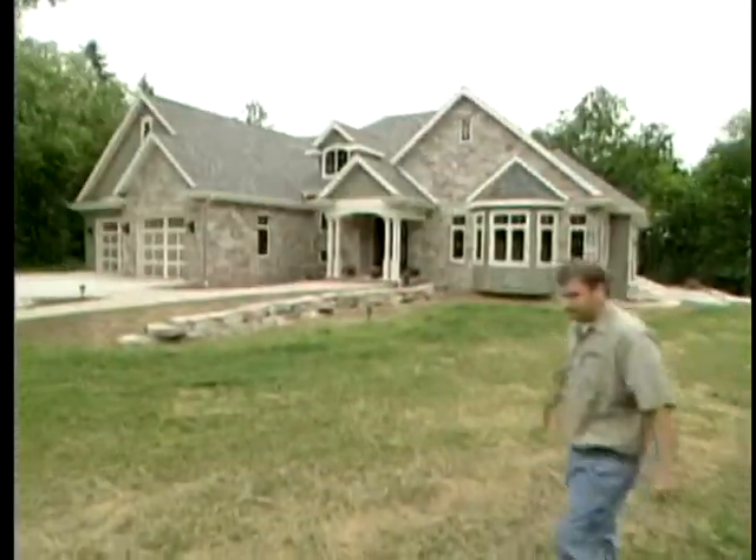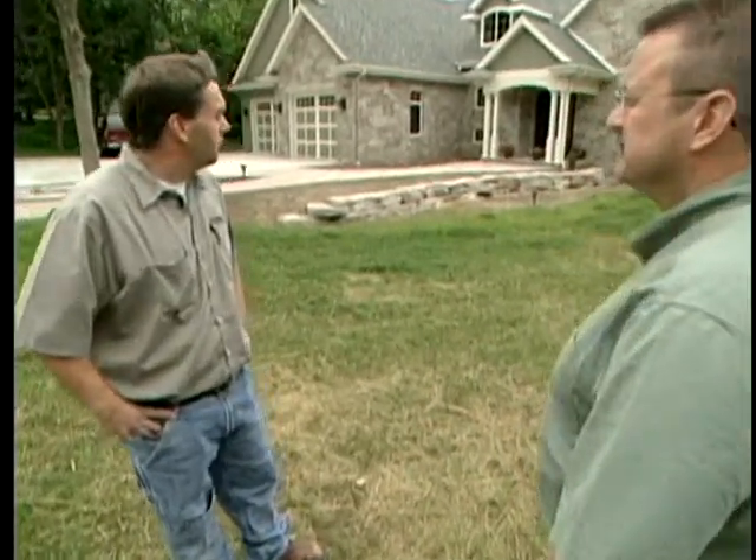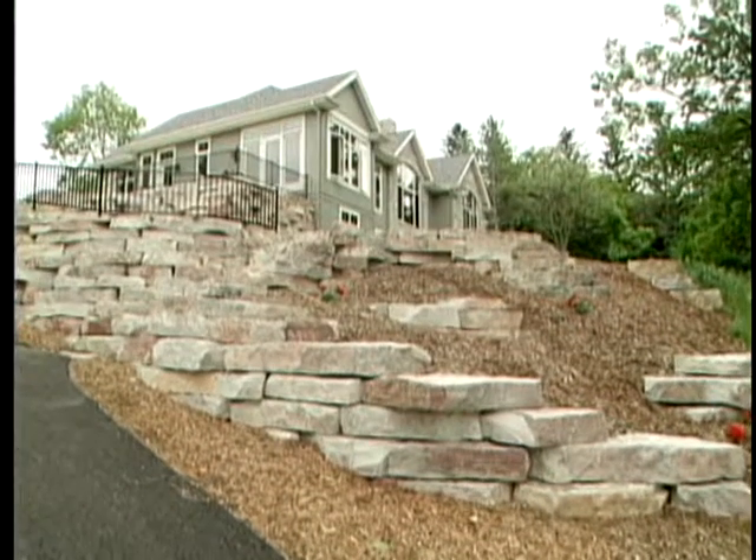Justin, what a beautiful home — obviously new construction, but it looks like it's turning out just beautiful. The customer was in the middle of building this new home and contacted me looking to incorporate something renewable into the project. We looked at the site and decided on solar hot water.